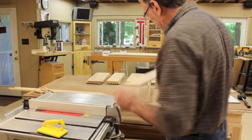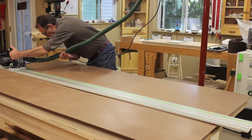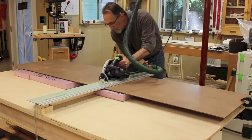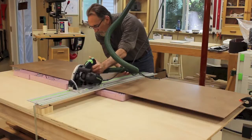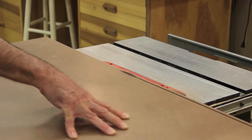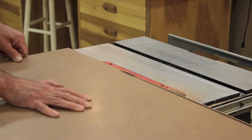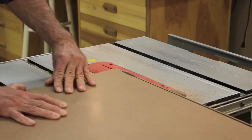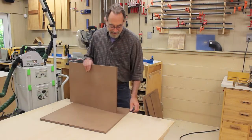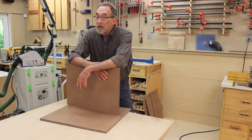I've just got to cut the rest of them. I'm breaking down the masonite, similar to how I broke down the plywood, so I can get it into manageable-sized pieces to get on the table saw and cut the drawer bottoms. The drawer bottoms are all cut out and all set to go. The rest of the drawer parts are ready, so all that's left is to glue the drawers up.